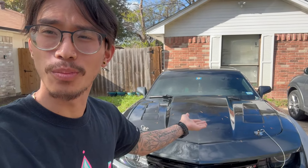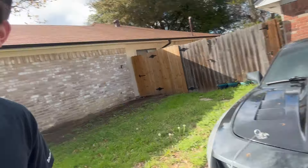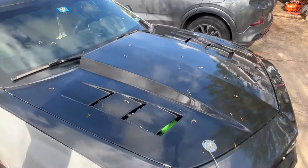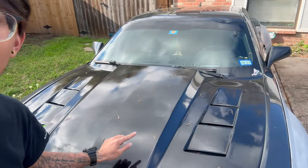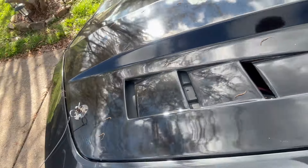Hey guys, so today I have a little mod — it's not really a mod, it's just kind of a thing that's been bothering me. I have these vents on my hood and you can see the inside, but there's nothing blocking them. This stupid tree right here gets all these little specks — like leaves and seeds — and it always gets inside my engine and makes my engine bay filthy. Let me show y'all.